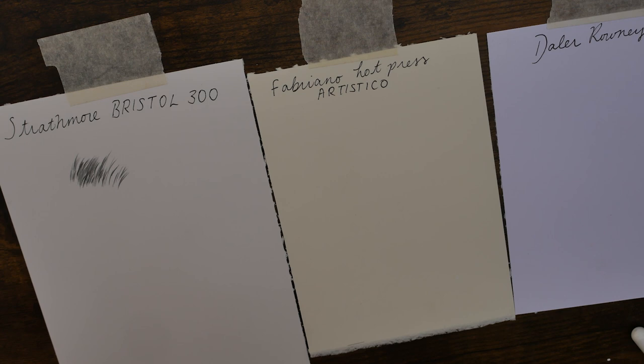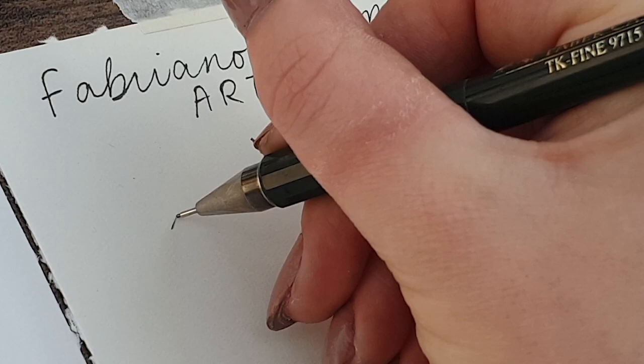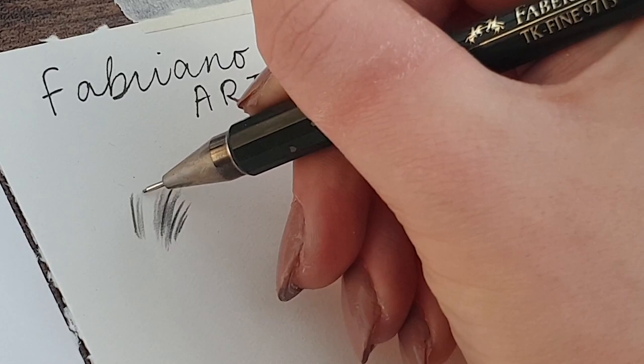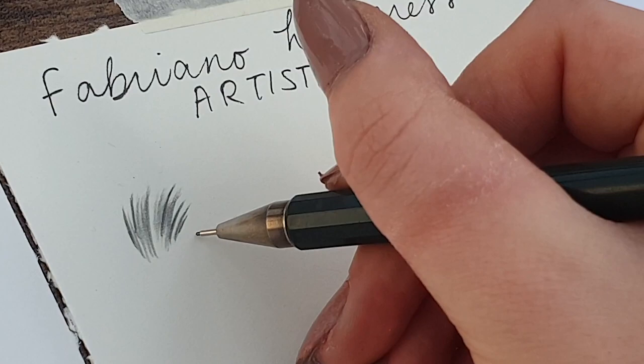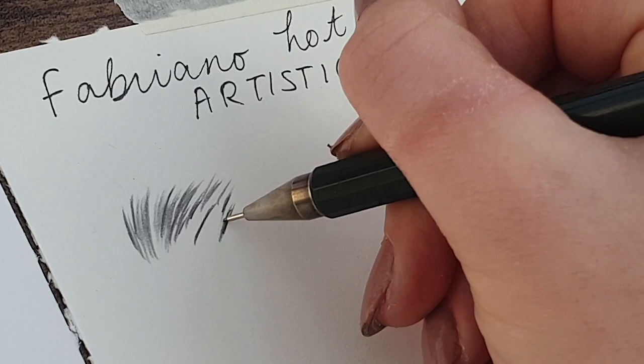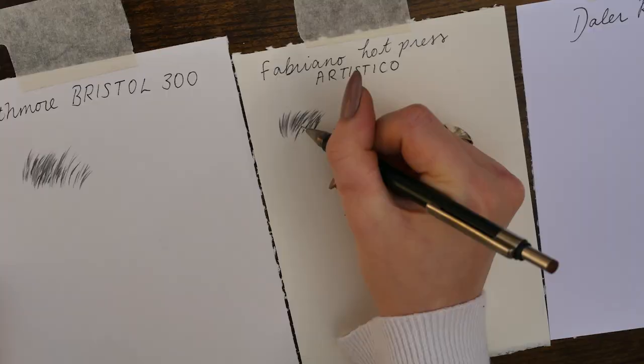Next we are onto the Fabriano Artistico Hot Press watercolour paper. I actually picked this one up for colour pencils, which is what most people use it for. To use it for graphite is very new to me, but I saw it mentioned on a blog post that this was an artist's favourite paper to work on with graphite pencils. This paper also comes in huge rolls, and I'm looking for a large paper for a commission that I've got which is A0, so I thought I would try this out with some graphite.